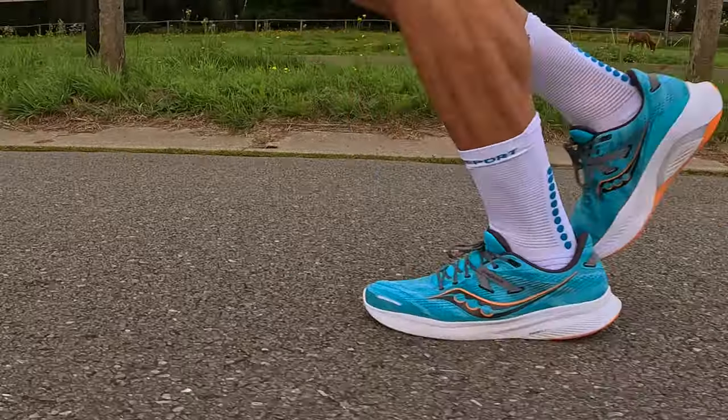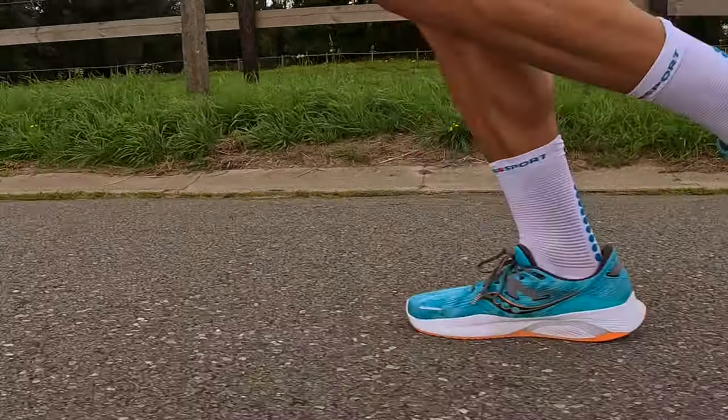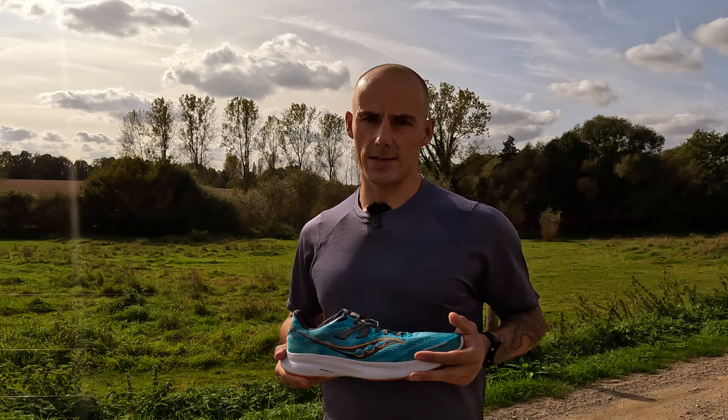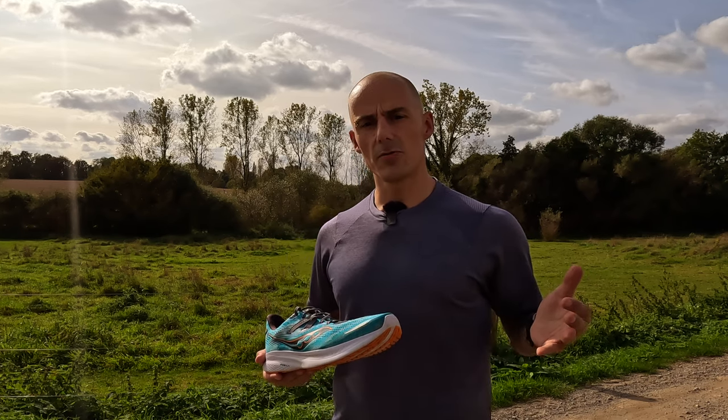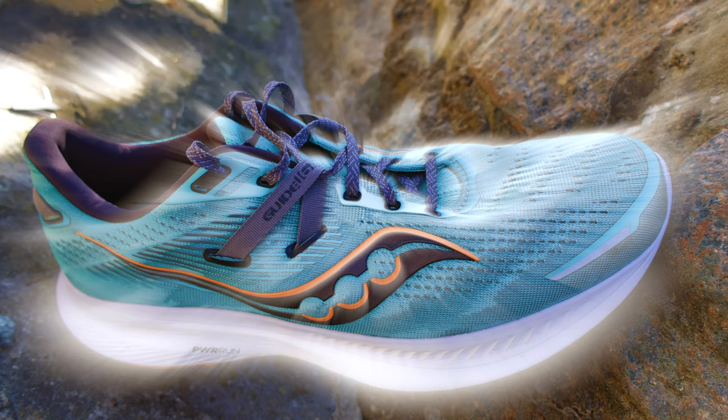The shoe comes in at a retail price of around 150 euros. For me personally, that's a very decent price, especially considering the quality of the upper, the laces, the durability of the shoe, and the stability features. If you ask me to choose between the Guide 16 or the White 16, it's a very difficult choice because both have their pros and cons — but if I really need to select one, then it's the Guide 16.